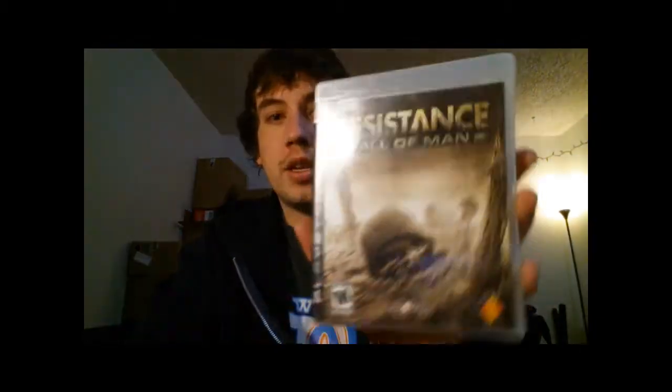I got Resistance: Fall of Man. I got this for free because it was like $4.99 shipped and I had a $5 gift card from Swagbucks, so that was free — complete and in good shape. I started playing it, it's pretty good. I just don't like the controls because I'm used to nowadays first-person shooters. This one just has some really weird controls; I haven't checked around to see if I can change them yet.